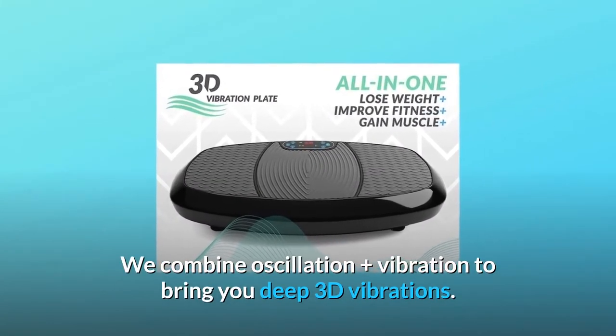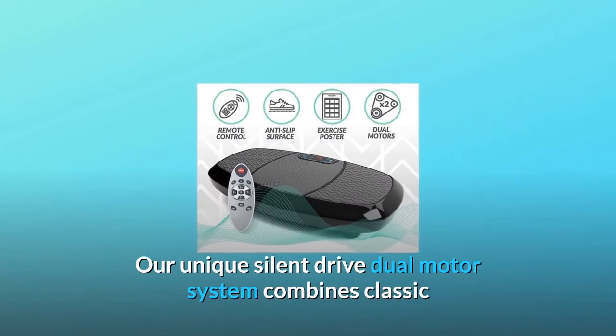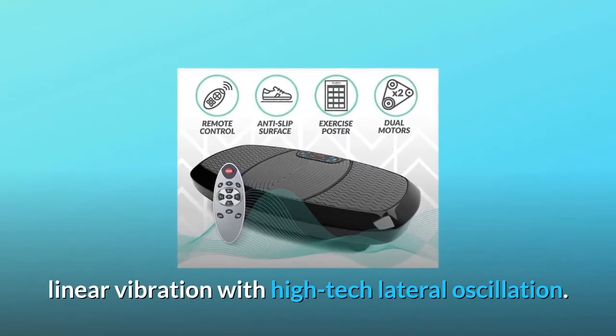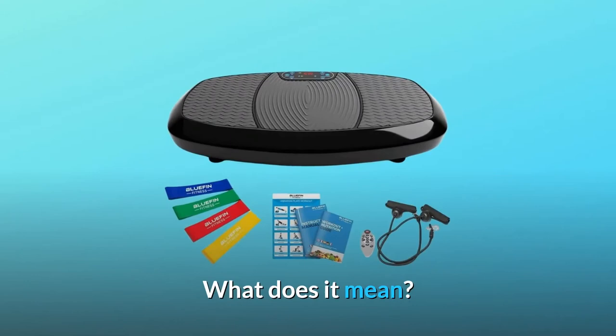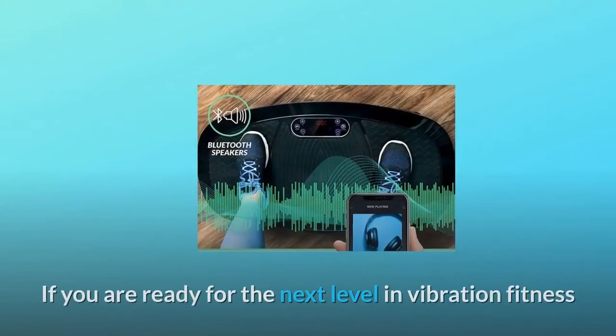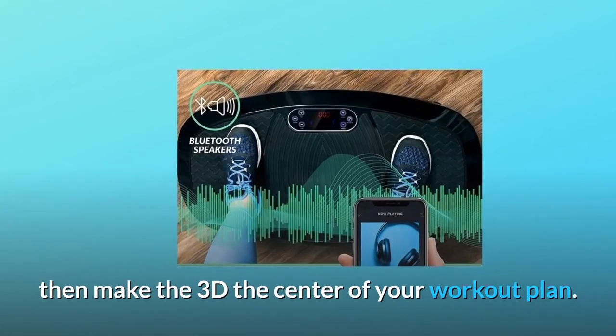We combine oscillation plus vibration to bring you deep 3D vibrations. Our unique silent drive dual-motor system combines classic linear vibration with high-tech lateral oscillation. What does it mean? It means one seriously challenging vibe. If you are ready for the next level in vibration fitness, then make the 3D the center of your workout plan.